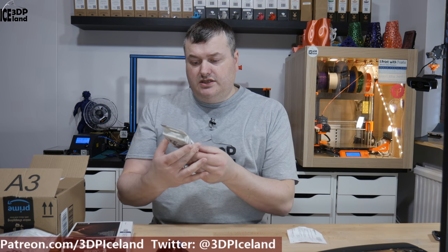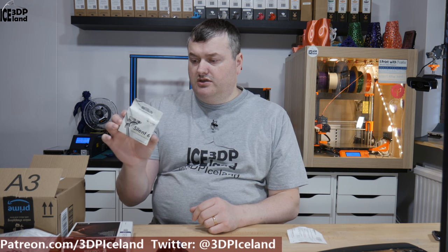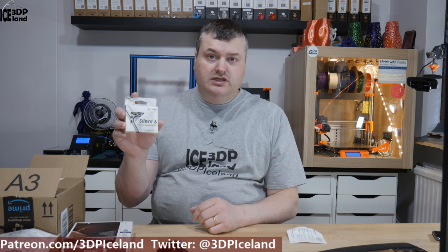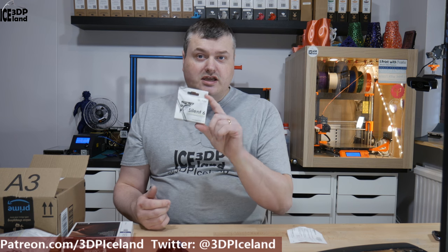And then this fan is a 60 millimeter fan from the same manufacturer, Geldi Solutions. This one is intended to go into the power supply itself, and I have something to say about the power supply.